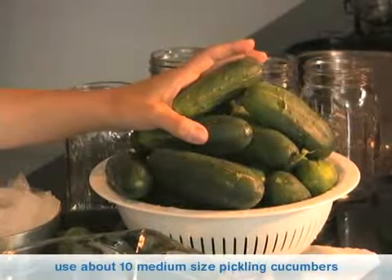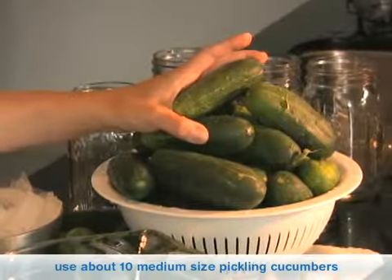This is a fridge pickle. This is not the kind of pickle that you can can and keep for a long time. You have to eat them within a week, but it's a wonderful fresh recipe to take along to a potluck or a barbecue.